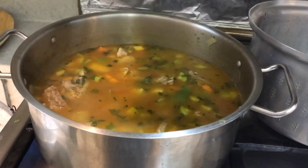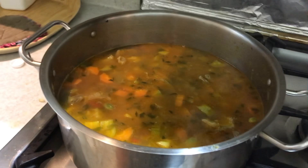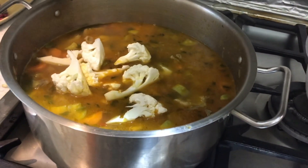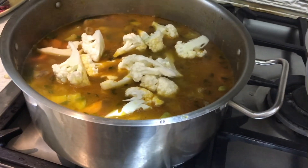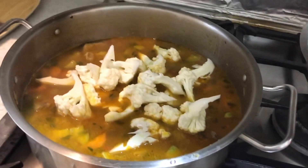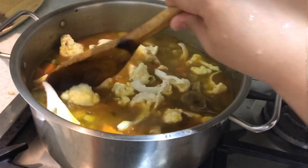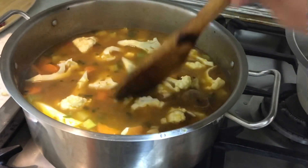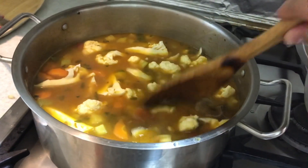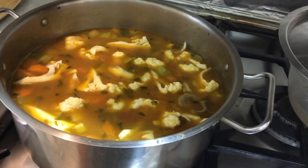After about 10 minutes, everything is cooked, so we're gonna add our cauliflower. Just bring it to boil for two minutes and the cauliflower is well done.